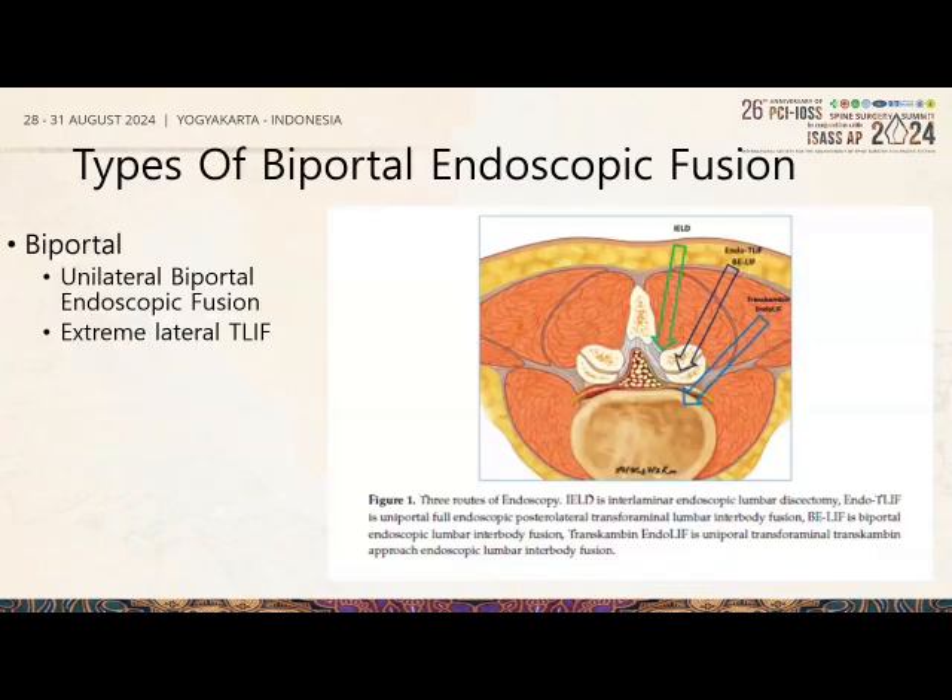There are several approaches in biportal endoscopy. The two main common approaches are UBE fusion, which uses the transforaminal or extended transforaminal window, and what we call the extreme lateral ellipse, which is essentially at the lateral aspects of the facet joint. Both of them involve removing the facet joint.